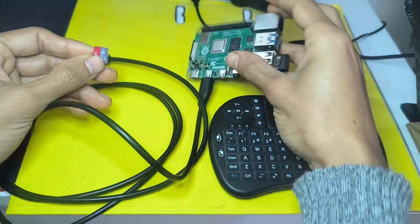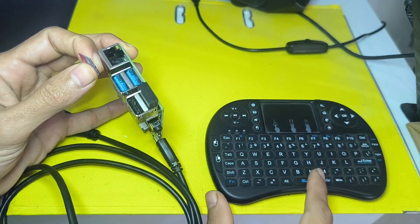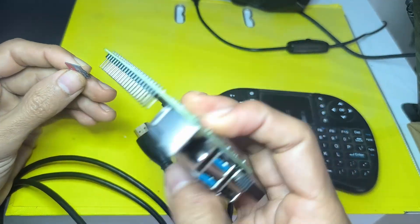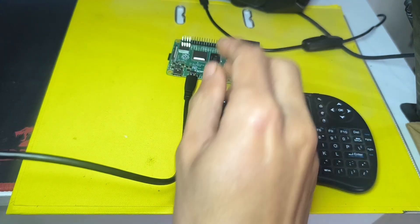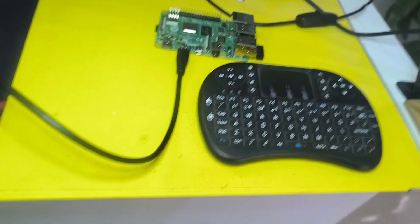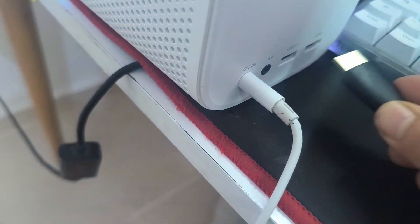Before powering the board, make sure to connect all of the peripherals. I have connected this mini wireless keyboard and mouse. Underneath the board, we have the micro SD card slot — make sure to insert it like this. Then we are going to connect the HDMI cable. I didn't have a second monitor, so I decided to use my Xiaomi projector, and we have the screen right there. Connect the other side of the HDMI cable to your projector, monitor, or TV.